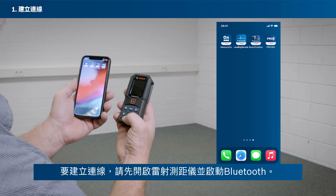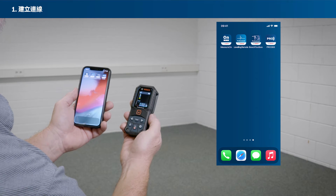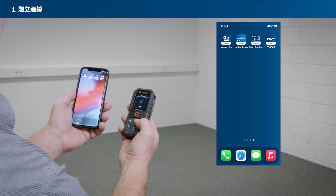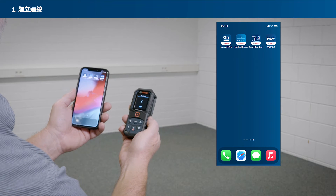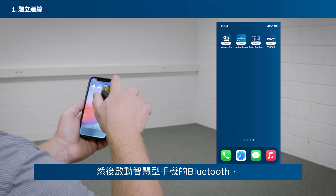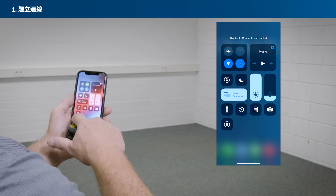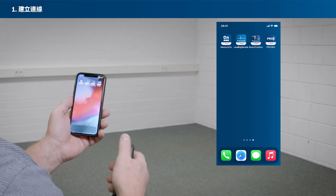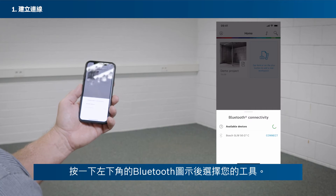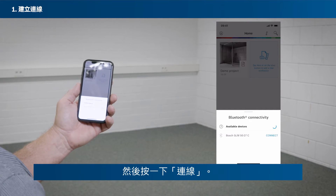To set up a connection, first switch on your laser rangefinder and activate Bluetooth. Then activate Bluetooth on your smartphone. Open the MeasureOn app, tap the Bluetooth icon in the bottom left corner and then select your tool, then tap Connect.